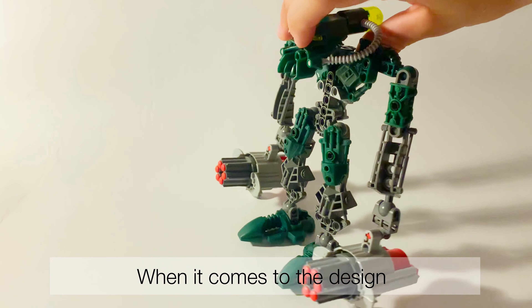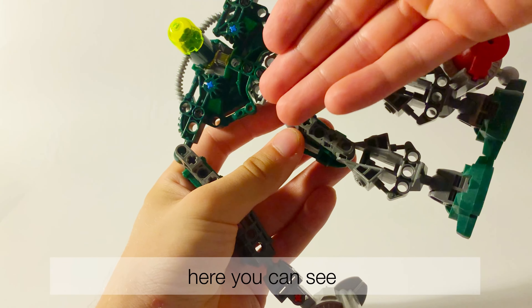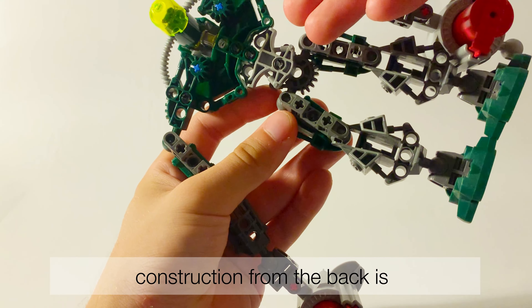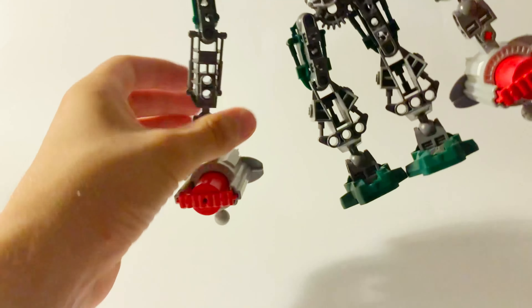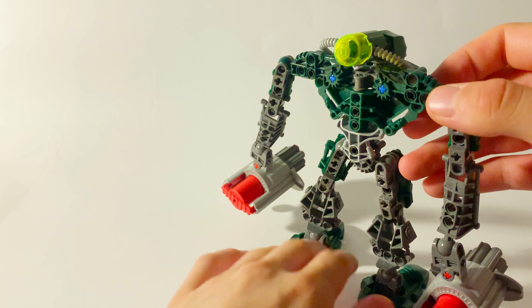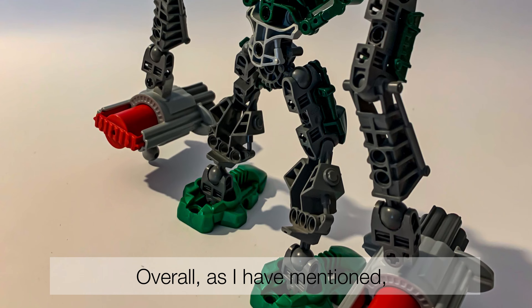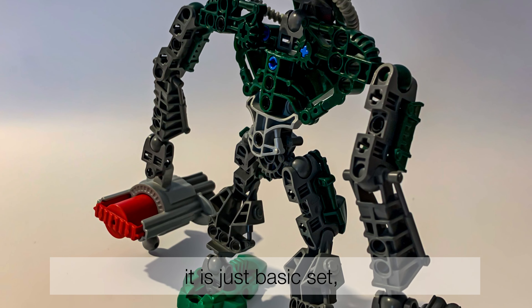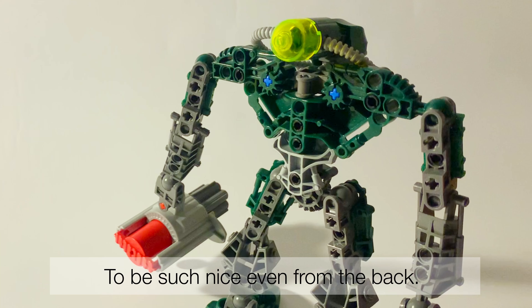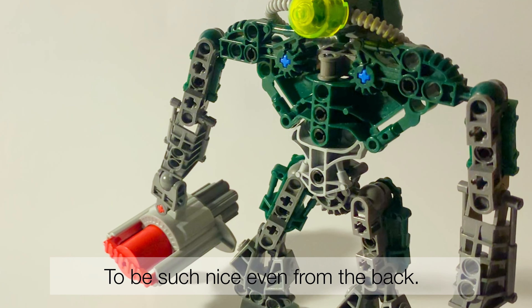When it comes to the design, here you can see the construction from the back — I would say not so nice. There are gaps overall. But as I mentioned, it is just a basic set, so we don't expect it to look nice even from the back.